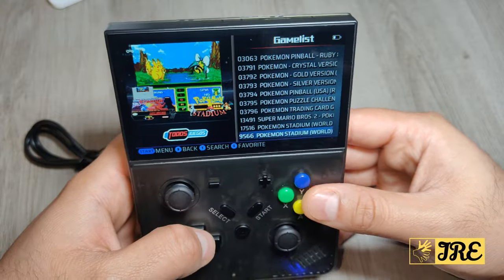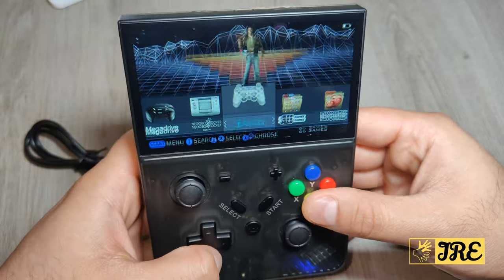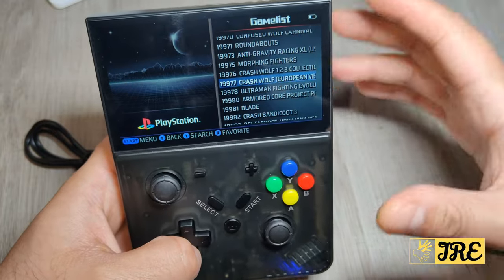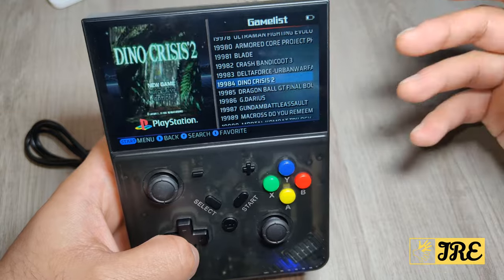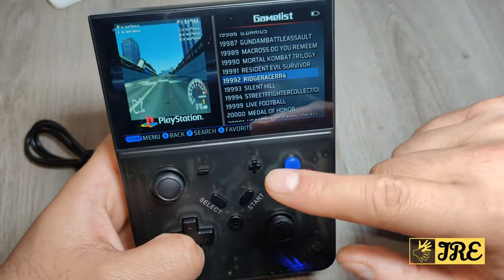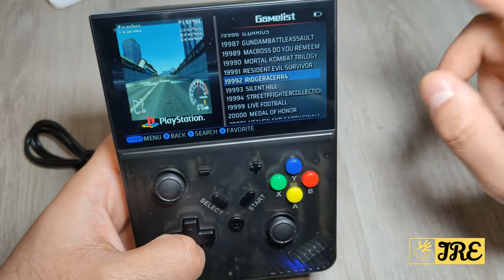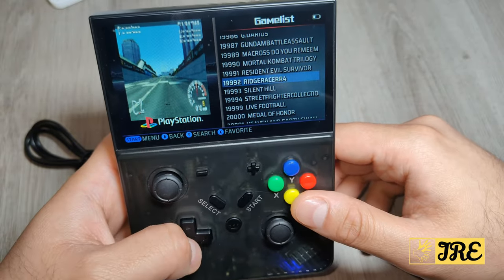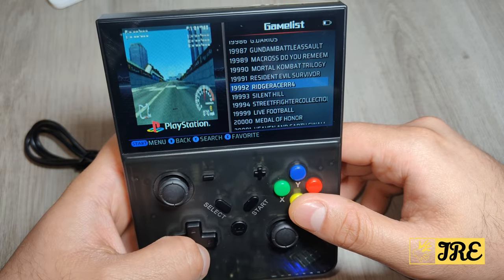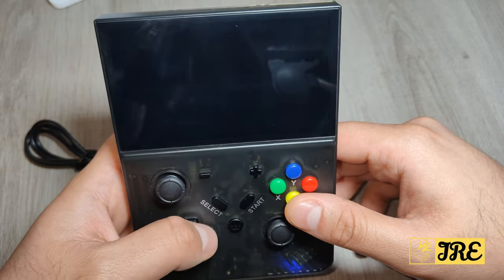A lot of games to choose from, and you pay around just 50 pounds for all the games built in. You can take this wherever you go and all games get saved as well. Whichever game you choose, you can add it as a favorite too. Let's try Ridge Racer 4 and see how that goes.